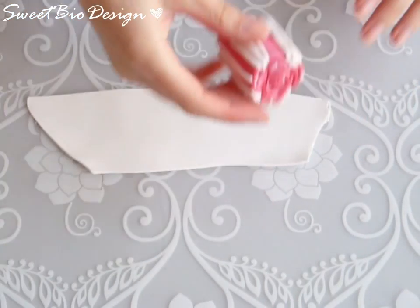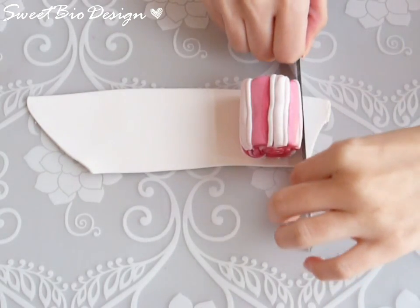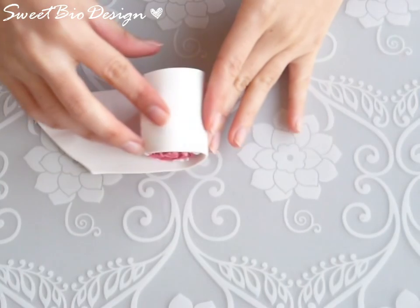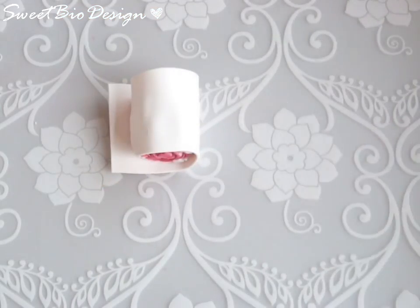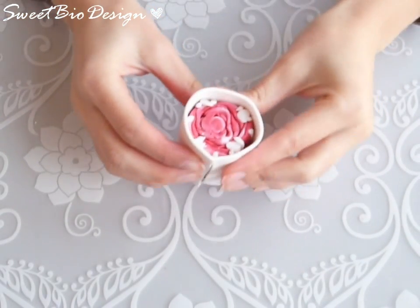This gives movement to the petal design. Now coat the cane with the white duff and compact everything.